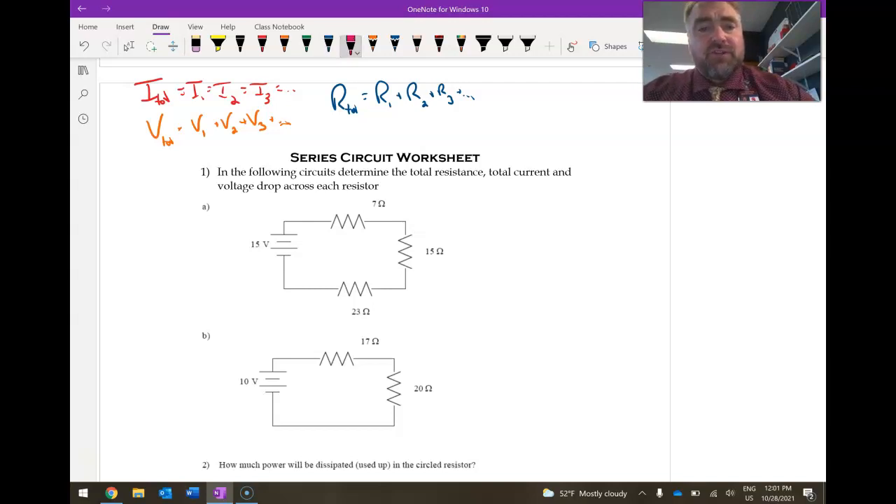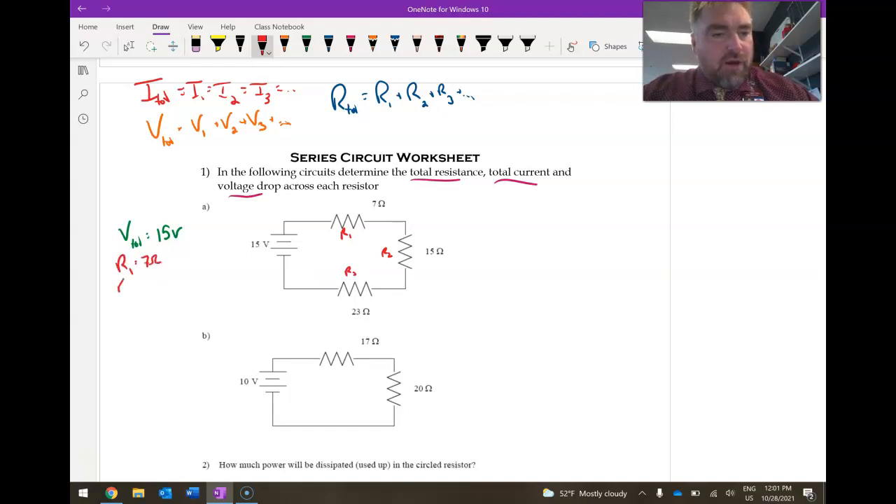So if we look at our first problem, we want to find the total resistance, the total current, and then the voltage drop across each resistor. Writing down everything we know: the total voltage is 15 volts, which is the only voltage source in the circuit. I'll label the resistors R1, R2, and R3, where R1 equals 7 ohms, R2 equals 15 ohms, and R3 equals 23 ohms.